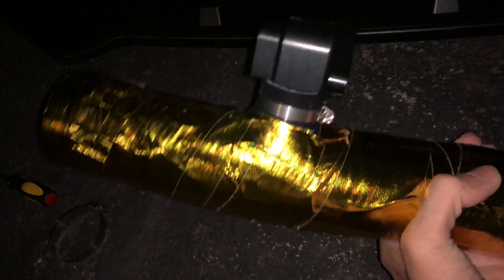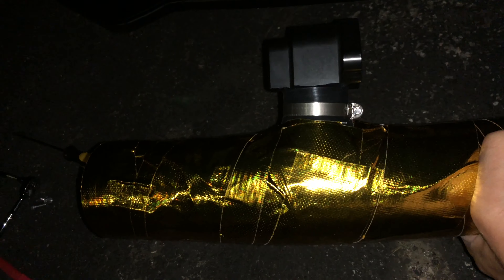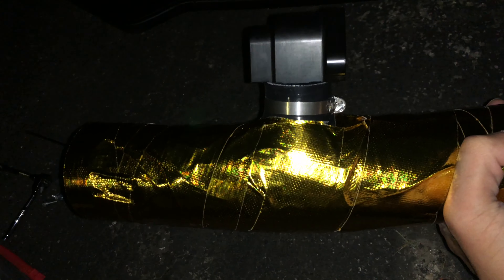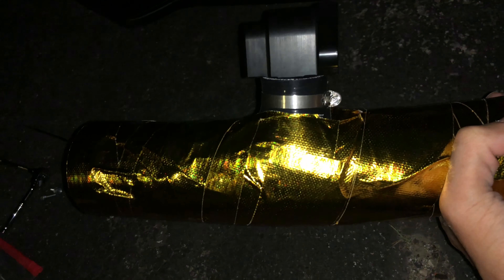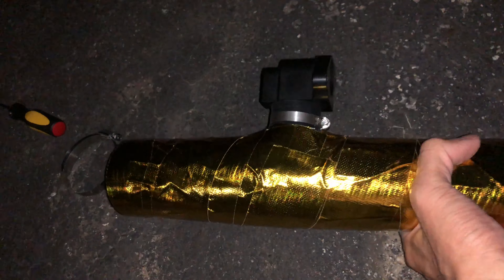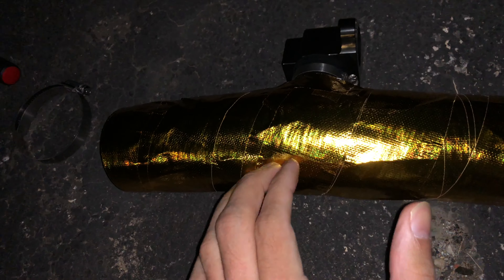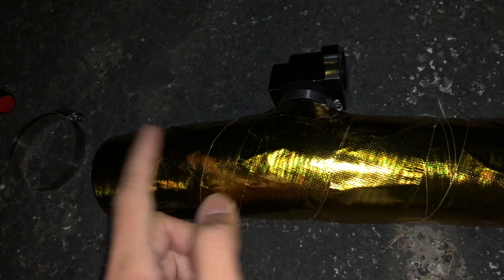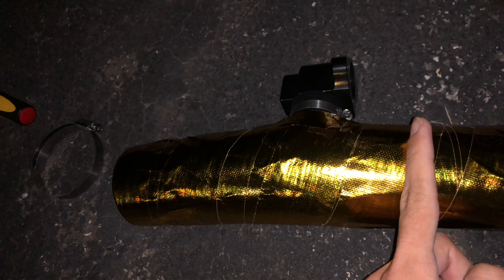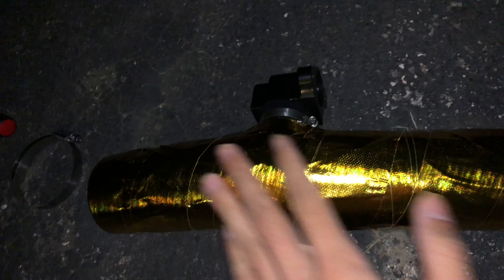I wrapped it twice overall, but sorry for the airplane sound — it was pretty loud. I wrapped this section three times because the downpipe is right in this section, so a lot of heat comes from here. I wrapped this area three times, and the last section I wrapped twice with whatever wrap I had remaining.